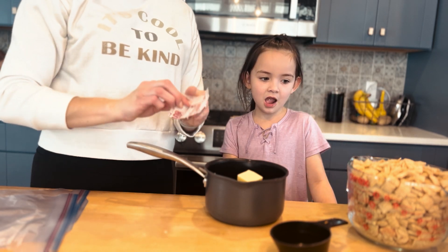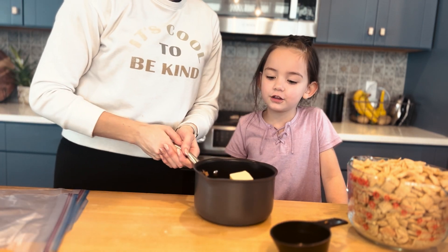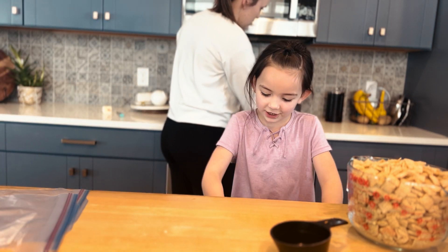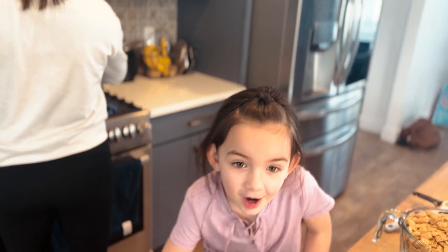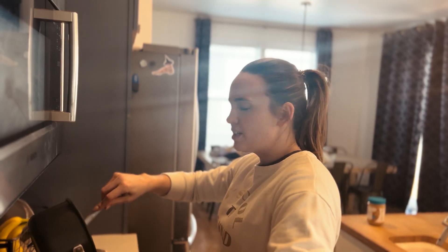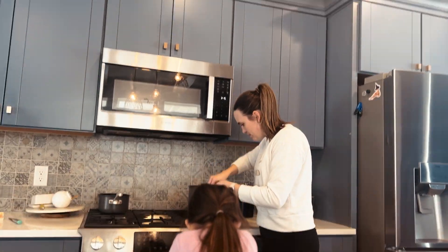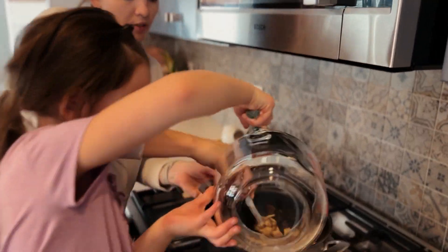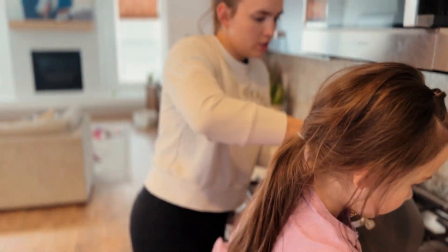If you have a Valentine's tradition, tell us what it is. Now we're going to put this on the stove and let it melt. And while we do that, we're going to do something else. The way that light is hitting your face, you look like an angel. Wow, I am an angel. You are an angel. No, I'm not an angel.